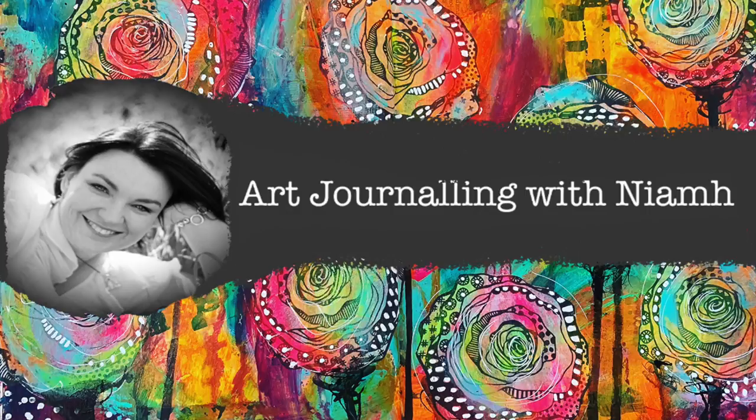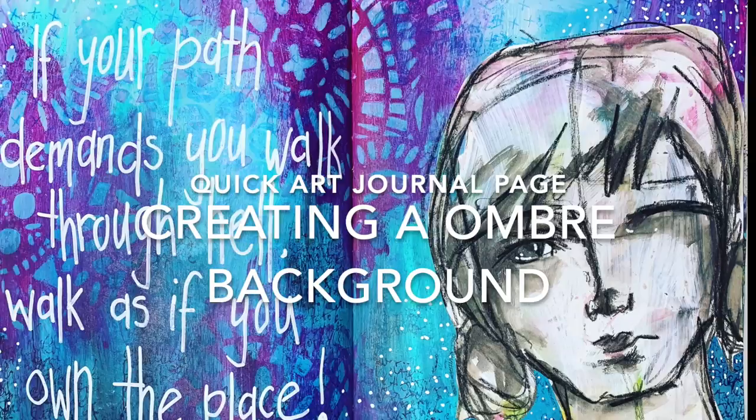Hi everyone, it's Niamh here and welcome to my art journaling channel. Today we're going to be making a really quick art journal page and creating an ombre background really quickly and easily.